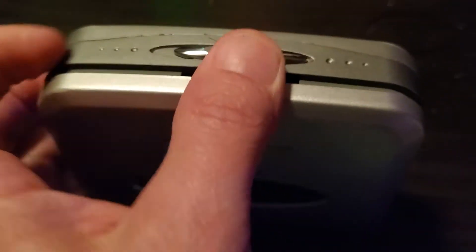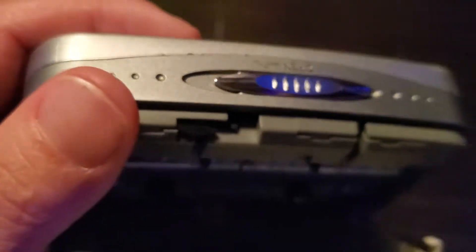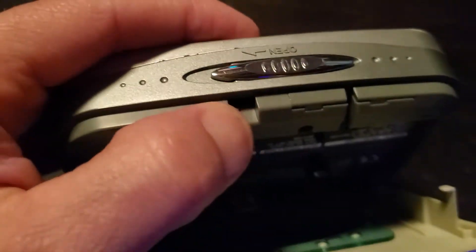Let's see what the inside of the tape deck looks like. It's not a trick mechanism thing either.